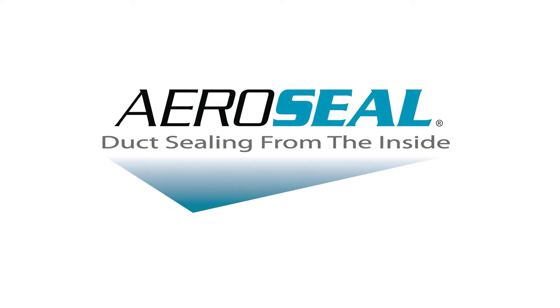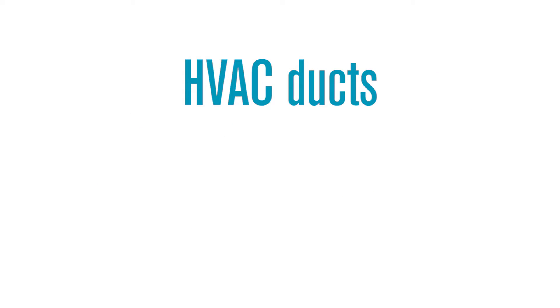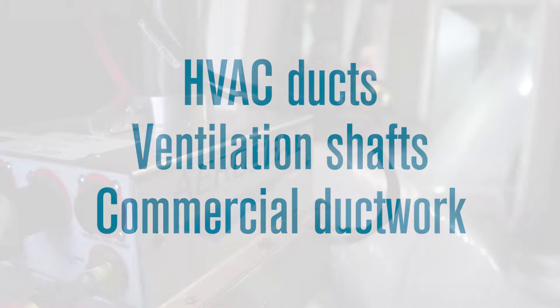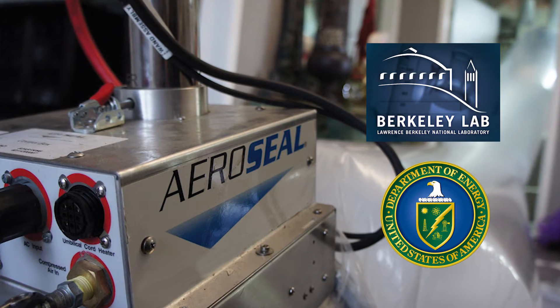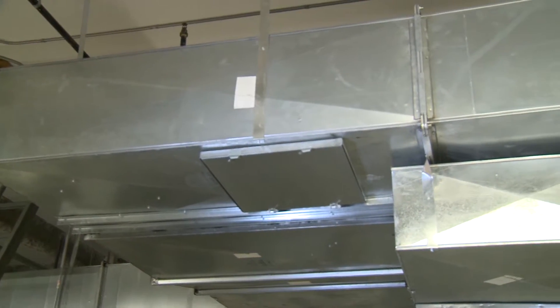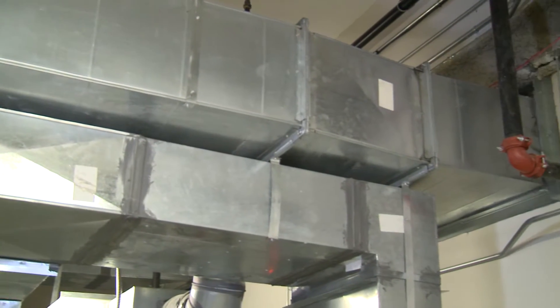Aeroseal is a breakthrough duct sealing technology that provides a highly effective means of sealing HVAC ducts, ventilation shafts, and other commercial ductwork. Developed at Berkeley National Laboratory with funding from the U.S. Department of Energy and others, Aeroseal works from inside the ducts to quickly and easily locate and seal all the leaks, even those hidden behind walls, under insulation, or in other hard-to-access locations.